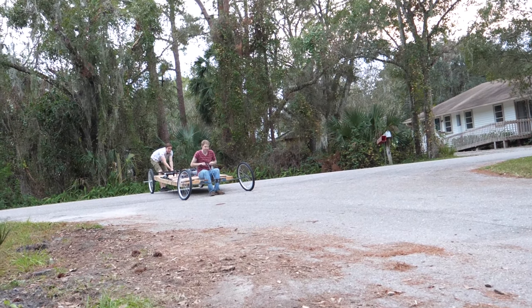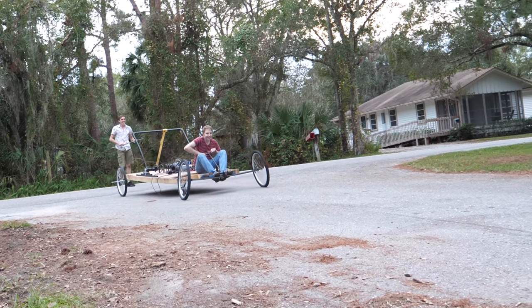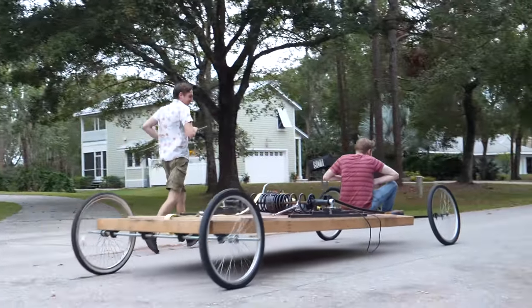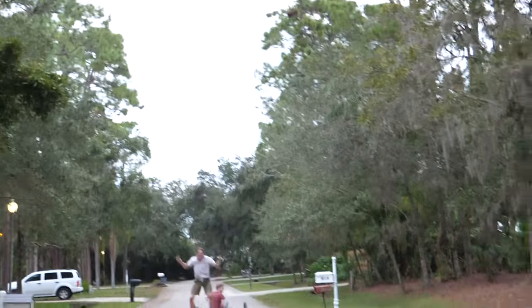Alright, here we go. 3, 2, 1. Woo! That's pretty good. I'm the king of the world! Mousetrap car! Mousetrap car!